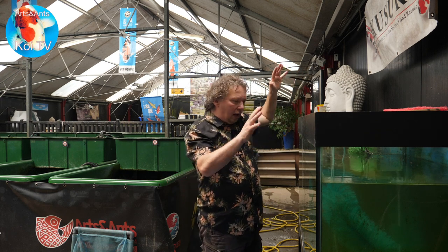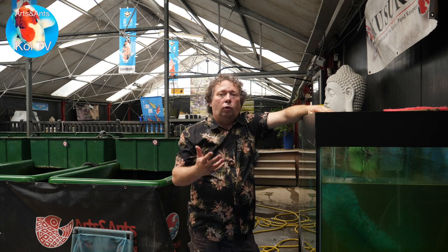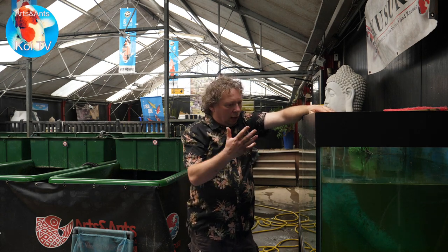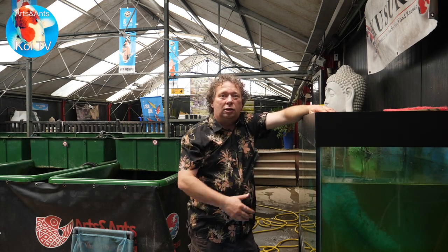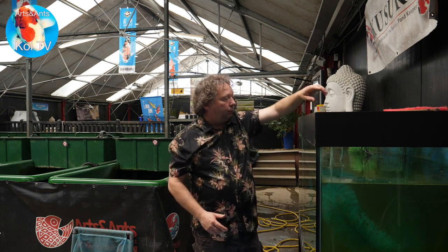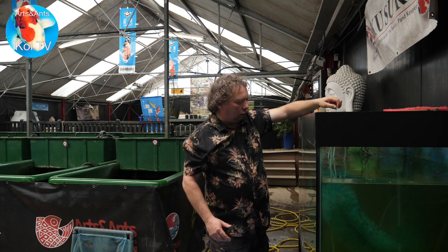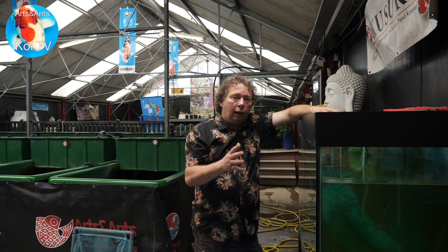Have the air on but no pump, because when the koi hatch — and it can be a day earlier than you expect — if the pump is on, all the new fish will be sucked into the system and they die. So I only have some air, and not too hard, just a bit, so there's some movement in the water.